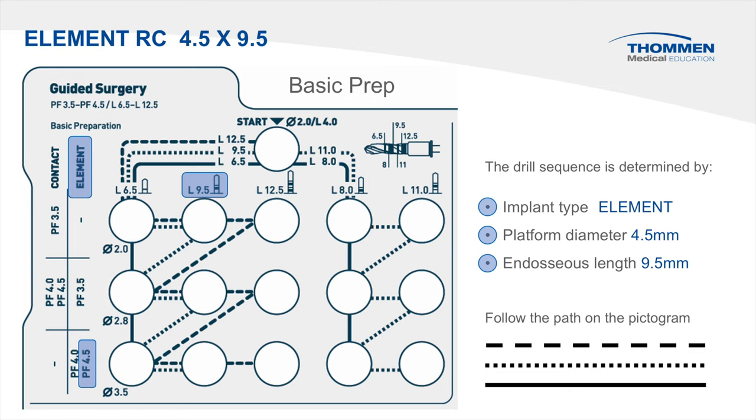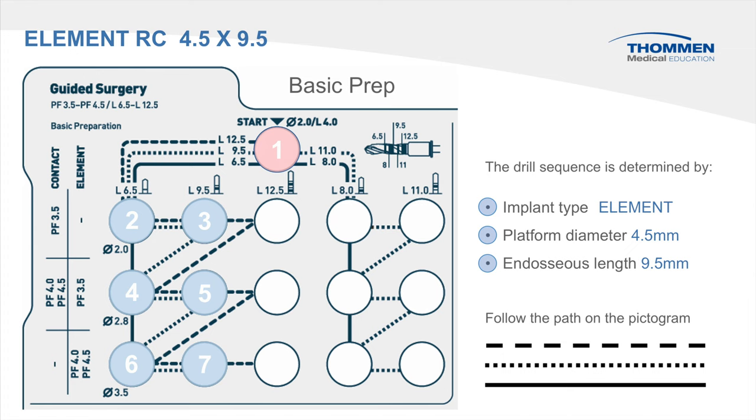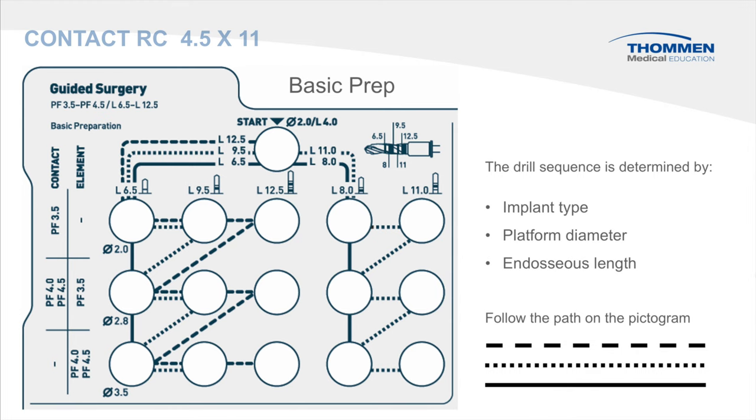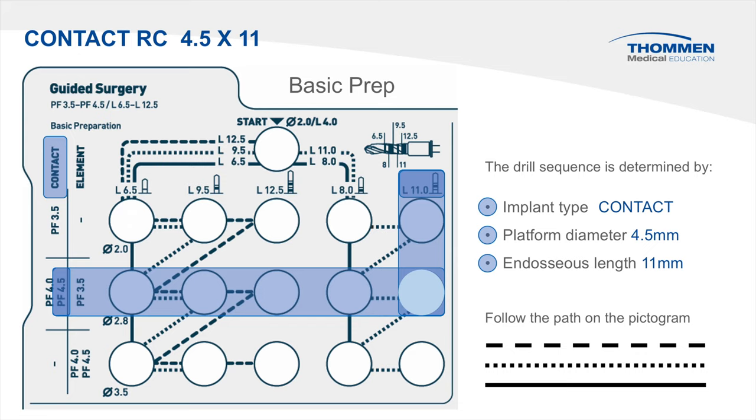These three references give us the final drill location. We then look to the pictogram to identify the correct path for the definitive sequence. Let's look at another drilling example — this time the contact RC 4.5 by 11. We begin by locating the implant type, contact, then locate the platform diameter, 4.5. The final reference is the length, which is 11. These three references give us the final drill location, and the pictogram is then used to identify the correct path for the definitive sequence.